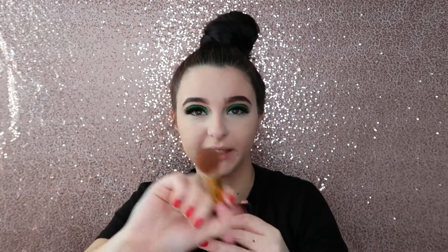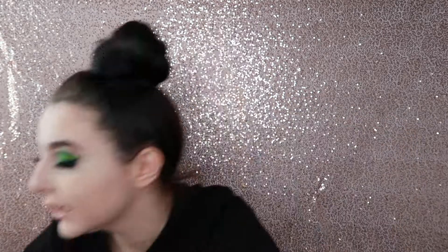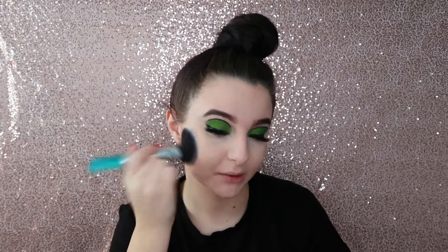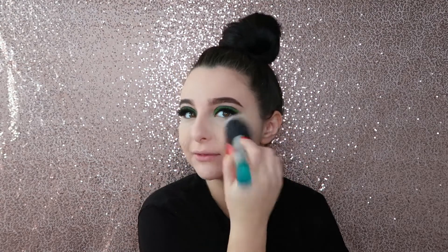I take this Fiat Cosmetics brush — it's just a tapered brush — and blend the excess away. Then I take the Real Techniques Angled Multitask brush, dip it into the powder, and set the rest of my face. This foundation doesn't really dry down — not like the Charlotte Tilbury one, which dries down a bit more.